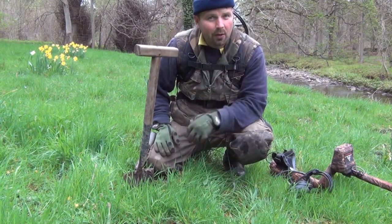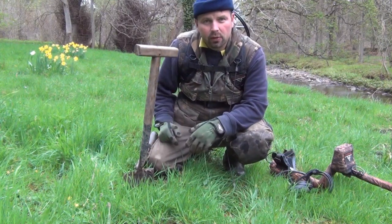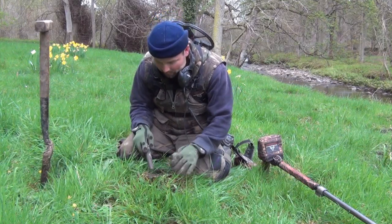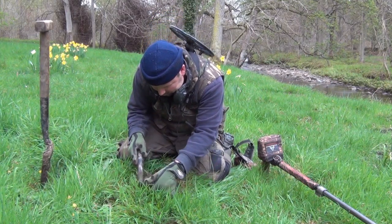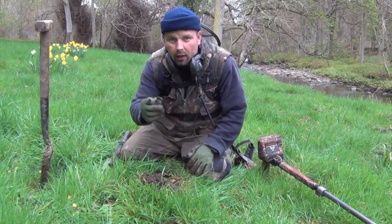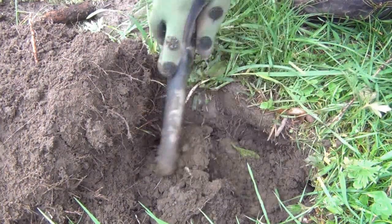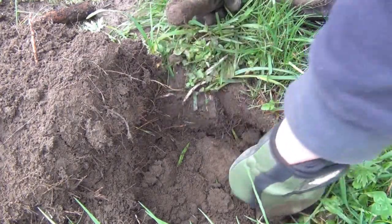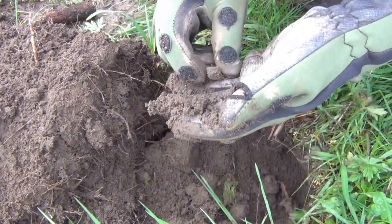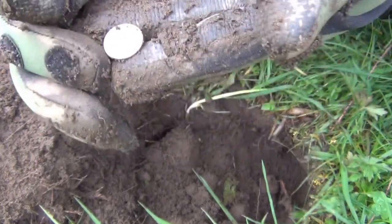I've dropped back down onto the field where I find all the modern coins — well, modern as in pre-decimal. And I've got a signal here which is reading 12.45. Now that's normally a good sign so I'm going to give it a dig. It's actually right on the top. And it's a threepenny bit — not a silver one unfortunately. This one's reading 12.29, it's a fairly constant signal as well so that's a good sign. Wahey — first bit of silver! 1930 sixpence. That's George V.